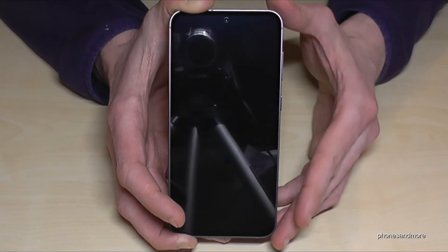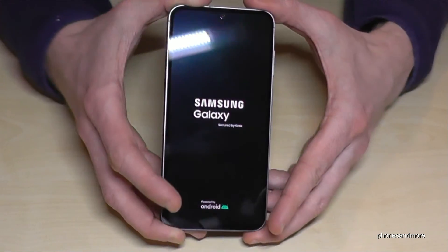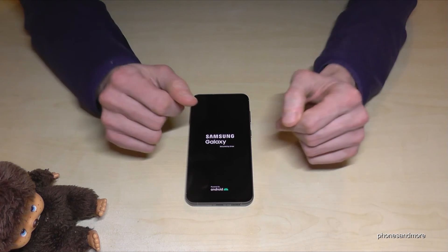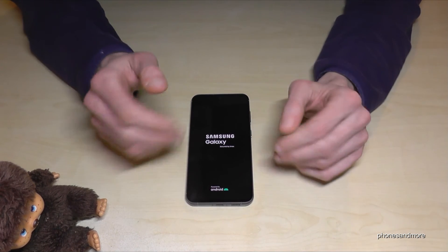This procedure takes now one to maximum two minutes, and then everything is like brand new. You will have to enter your language, your region, your Google email address and things like that.